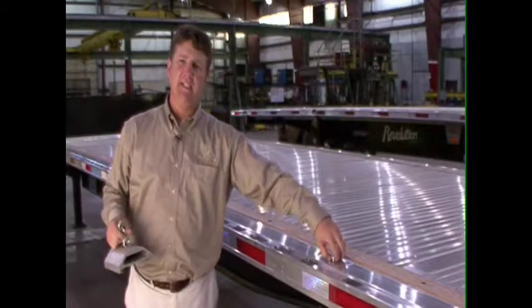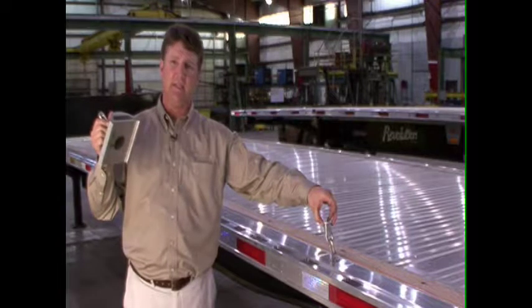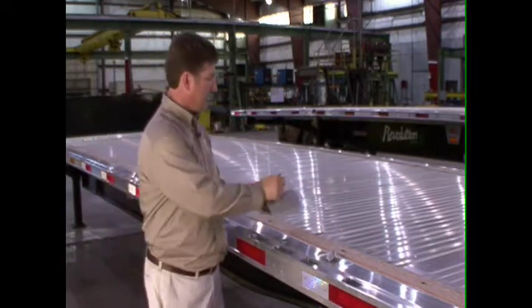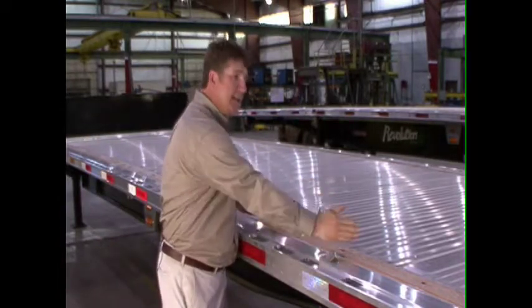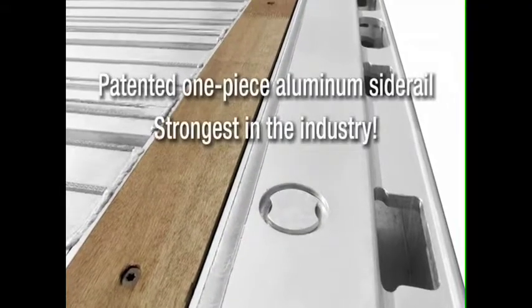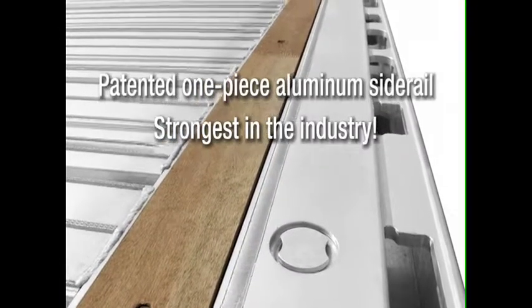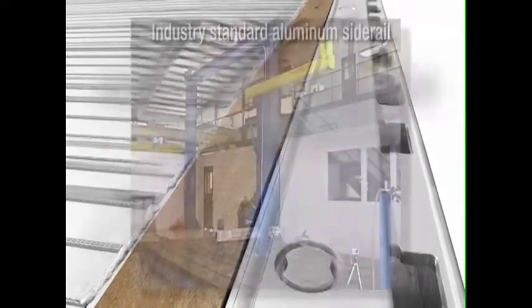In addition to the traditional chain tie-down found in most trailers, Fontaine has also added a movable chain tie-down, which easily inserts into the trailer floor at any point up and down the floor for driver convenience. Our patented one-piece aluminum side rail is by far the strongest in the industry, much stronger than traditional designs, as this impact test proves.